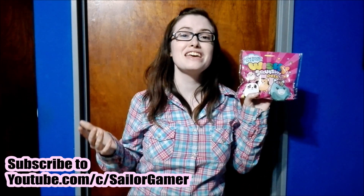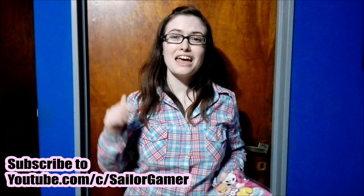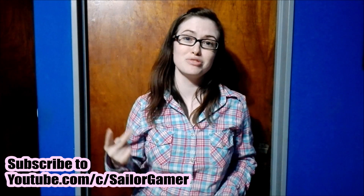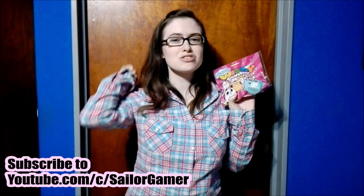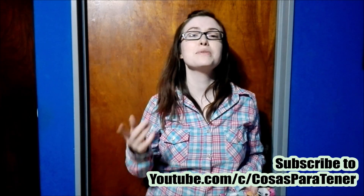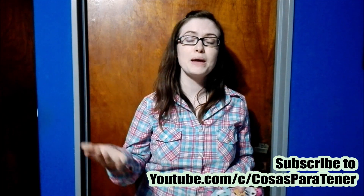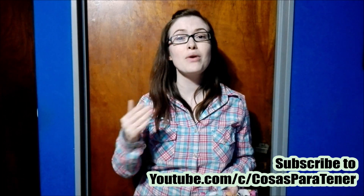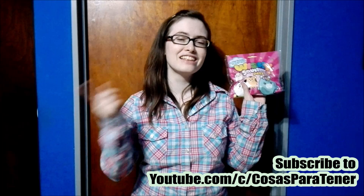Before we get into this, make sure to hit that beautiful red subscribe button if you haven't already, and make sure to hit that bell as well, so that way YouTube will let you guys know whenever I post new content or whenever I start a new live stream. If you like this unboxing, make sure to leave a like down below. Also, make sure to go on over and subscribe to my awesome husband's channel, which is called Cosas Para Tener. It's a Spanish-speaking channel that does gaming how-tos, reviews, unboxings, and lots of cool stuff. I will have his links down in the description below.